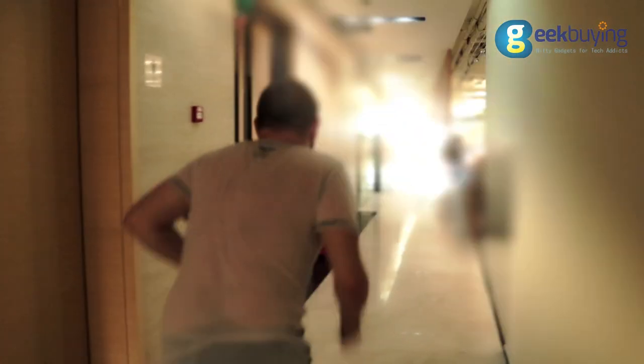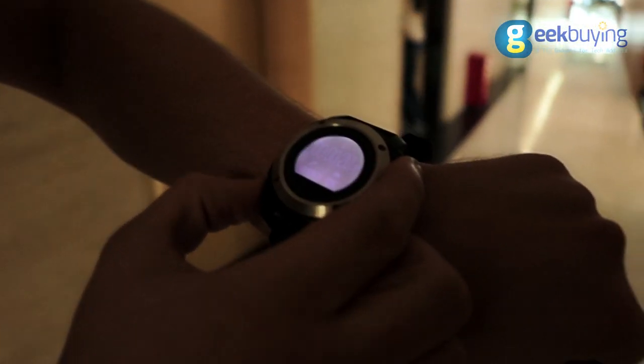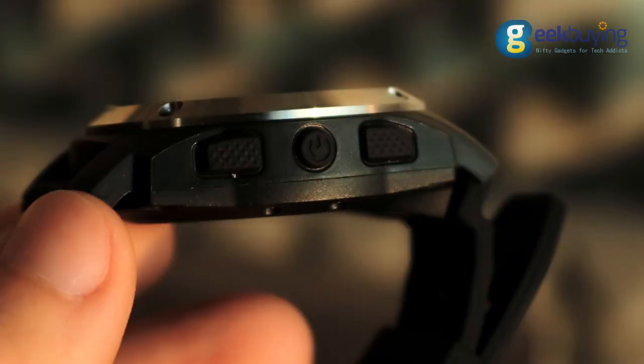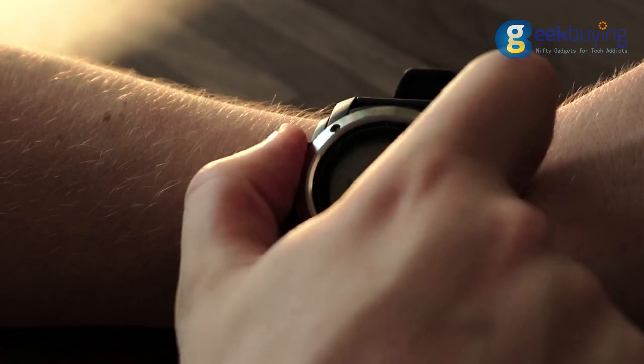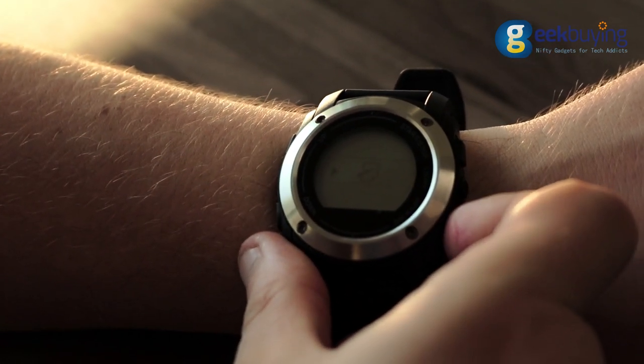After almost a week of using it, I found basically the only flaw of this device, which will bother you only at the beginning. Since the watch doesn't have a touchscreen and only has five buttons — one of which is responsible for the display backlight — it's very hard to use at first, and the first day or two you will spend figuring out how to navigate through the user interface.